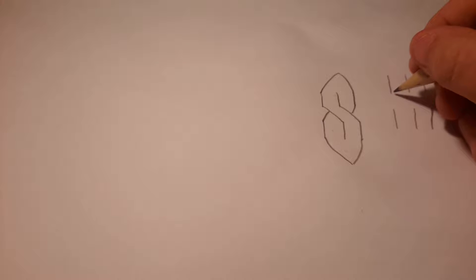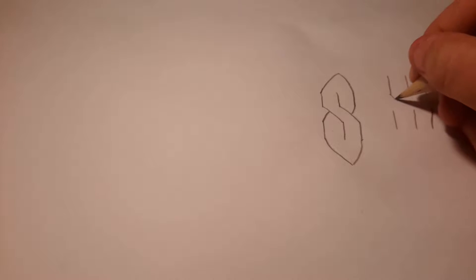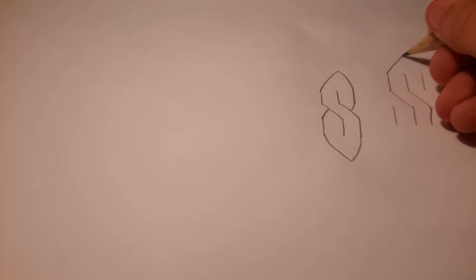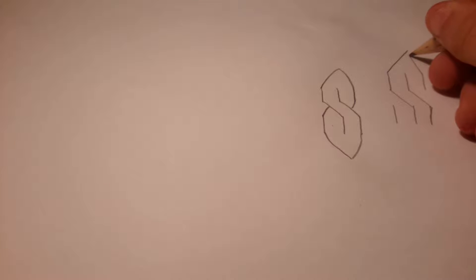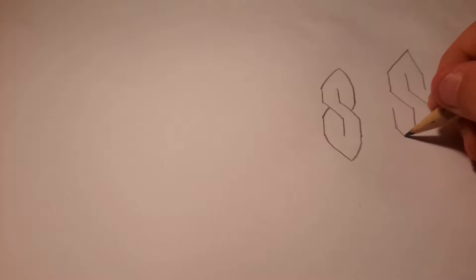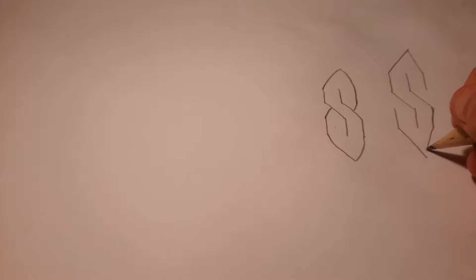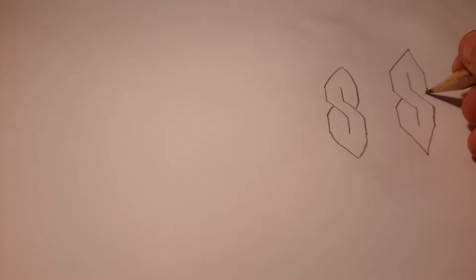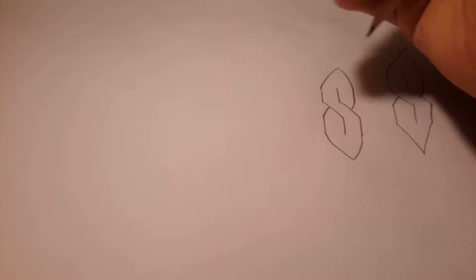Basically you do the exact same thing again but this time you just do a straight line. I'm not very good at lines so it might not be the best, but that's another way you can do it. As you can see there's just three lines and it isn't really that hard.